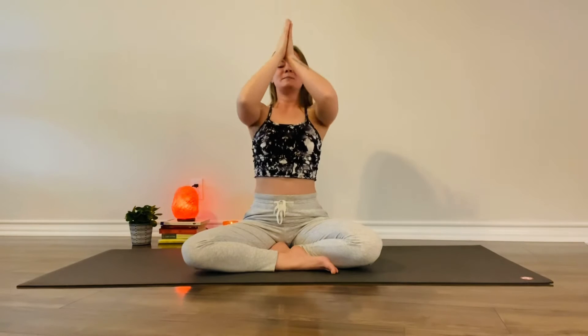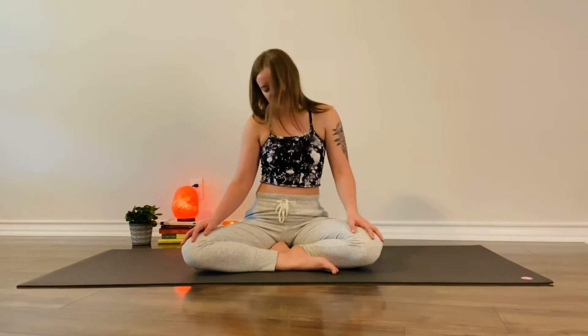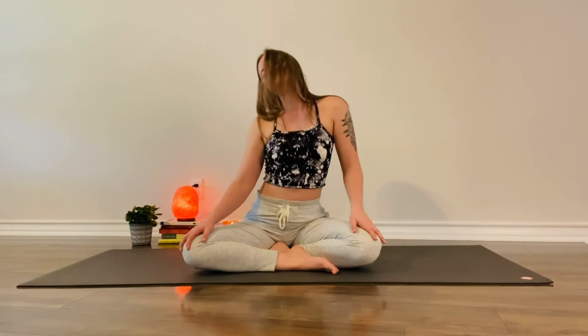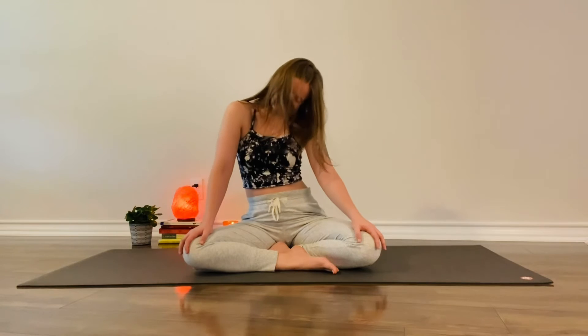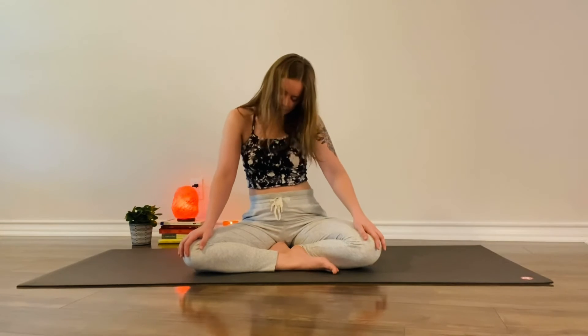Inhale, lifting back up. Exhale, release the hands back into your lap. Drop your right ear over towards your right shoulder. Let the left shoulder feel heavy. Draw your chin to your chest, swing your head slowly over so that your left ear reaches for your left shoulder. Now take a few more rounds, swinging the head slowly back and forth, maybe closing the eyes. Option to make it a little bit more intuitive — free movement, moving the spine as well. Then come back to center once you feel evened out.